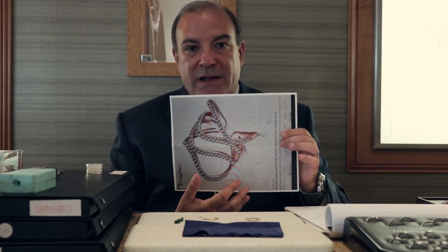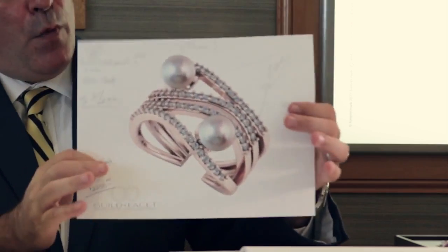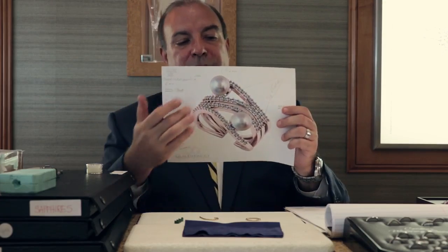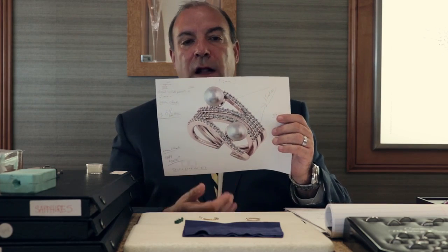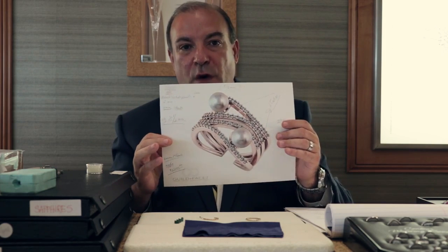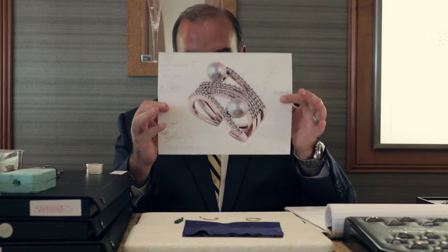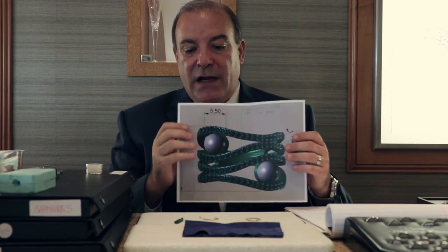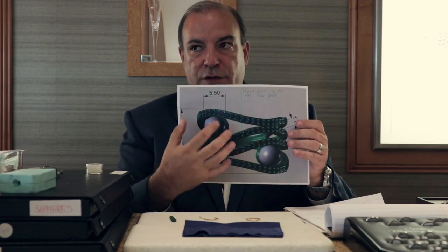They ran across this picture in a magazine and brought it in to us. We sat down and came up with all the measurements, figuring out exactly how big the ring had to be for her finger. Her two beautiful daughters are both born in June, so she wanted to add two pearls to represent her daughters. We came up with this design, and then the wax that I showed you here will be grown to scale.